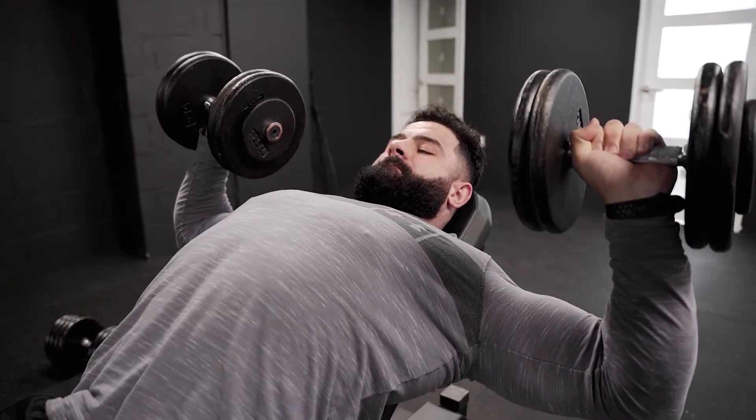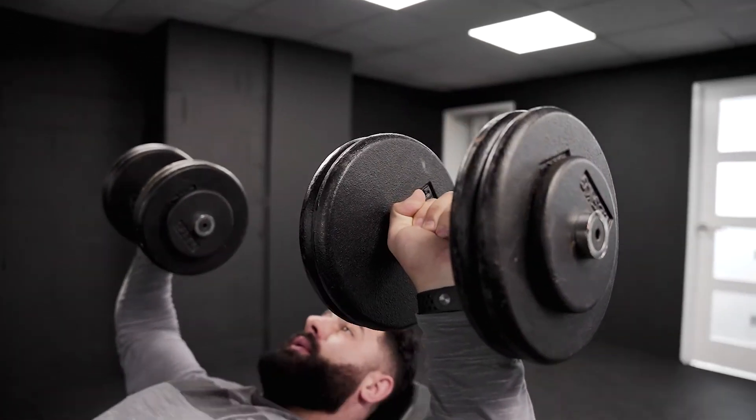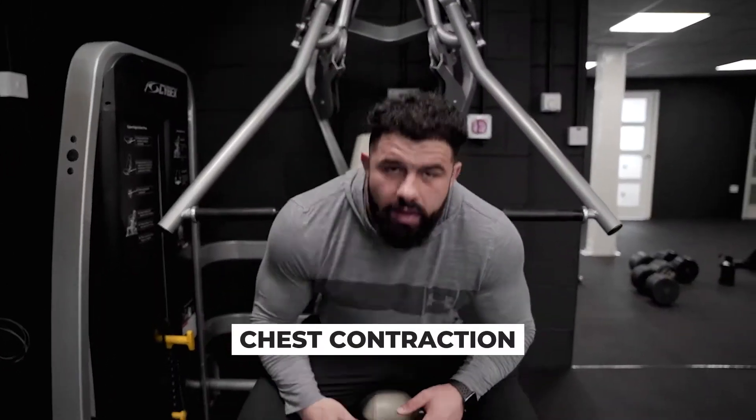In terms of how many warm-ups you actually do, I would do roughly around three warm-ups and then go to the actual working sets. The main thing is you warm up based on how you feel. Don't burn yourself out — you just want to get a feel for the movement, engage the muscle, and set yourself up for your top set.